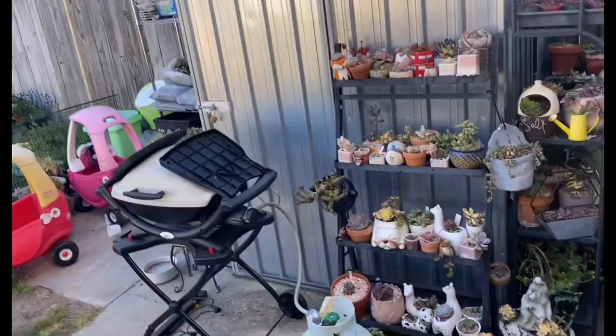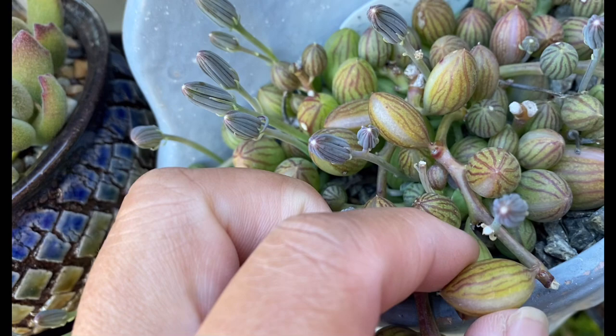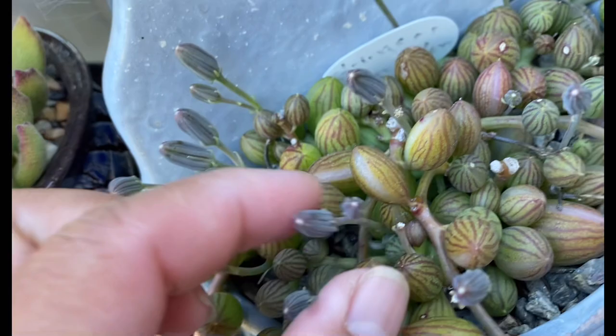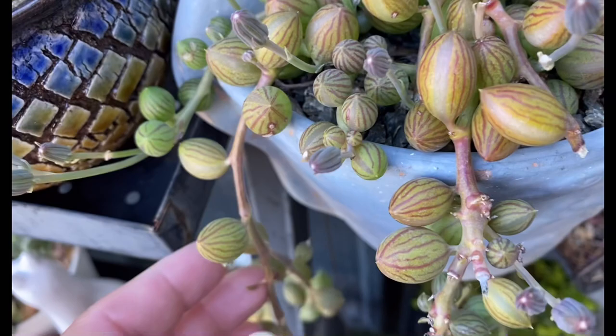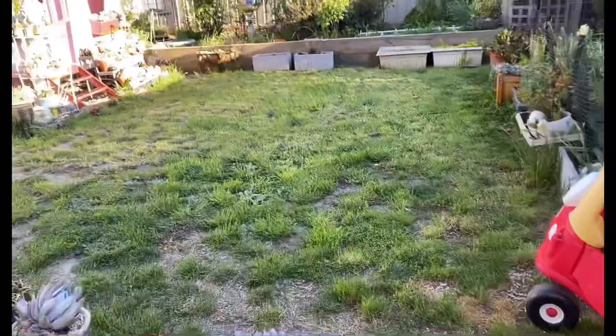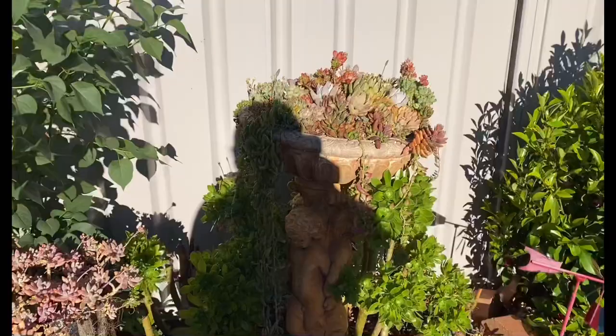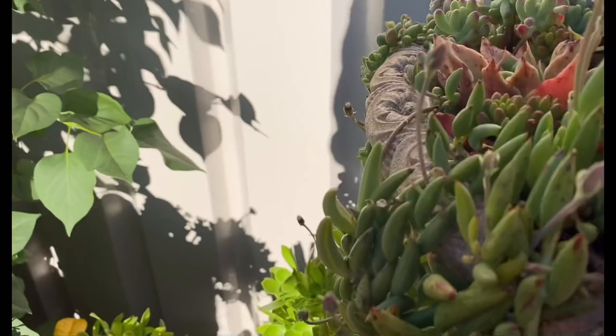Let's go have a look at our other string forms. Here's my watermelon — see that watermelon has markings when they're stressed, and they have this cute little window that's where they take the sun in. They have beautiful little white flowers. They have the same shape as the tear but with little markings — that's why it's called watermelon, it looks like watermelon. I have my other string here out on my bird bath.